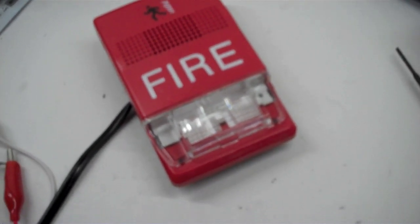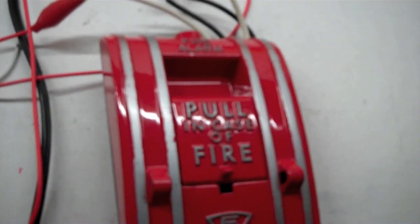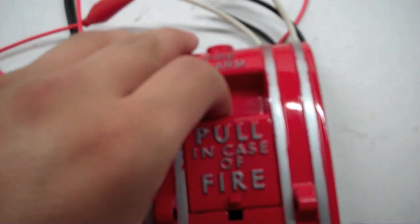For the final part of the test, we have the Edwards 270 SPO. As we all know, it's an Edwards alarm. So let's pull it — three, two, one.